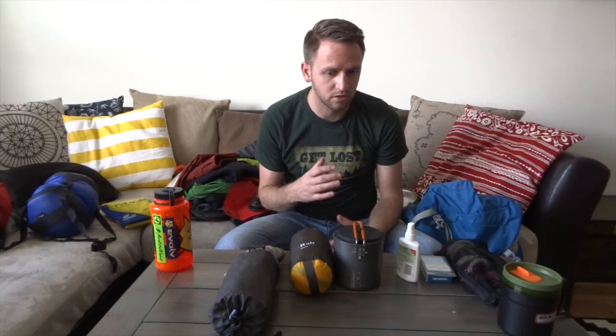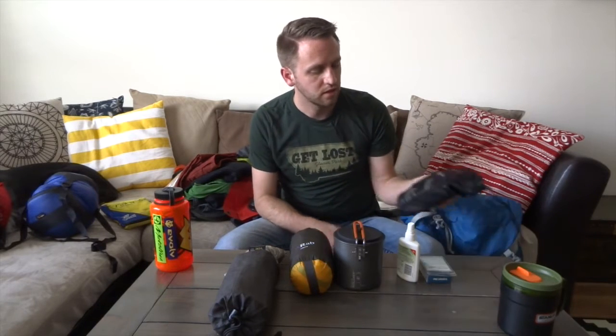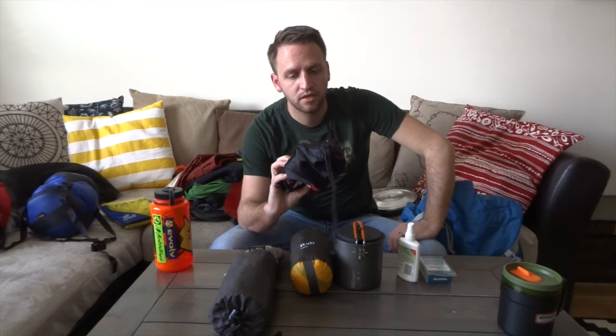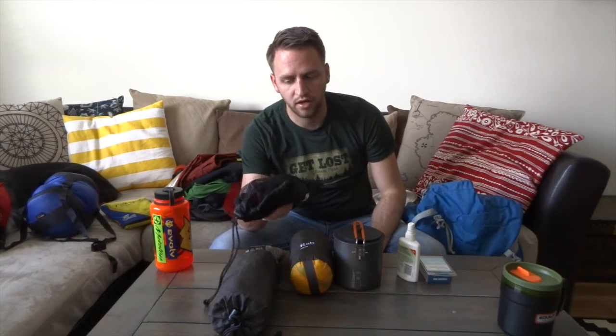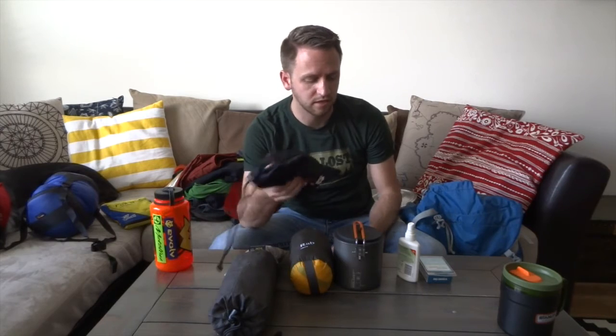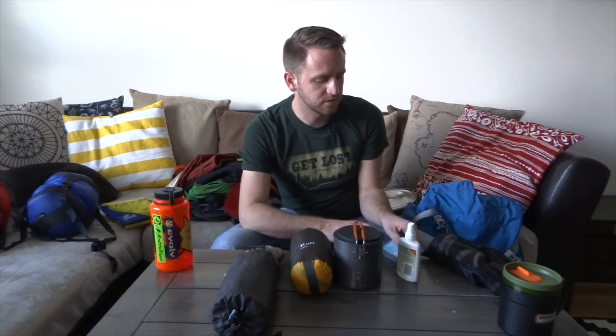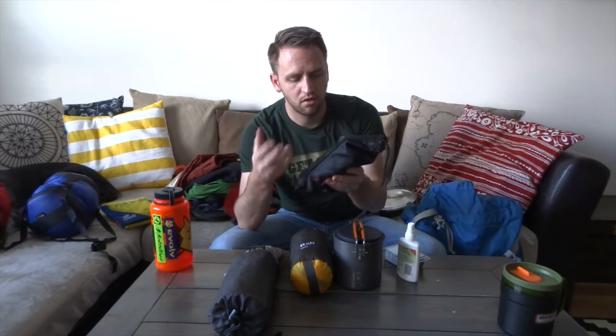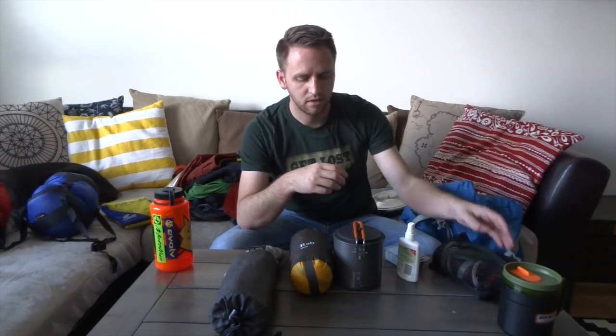One item you can be pretty liberal about is your water filter. This is the MSR Mini Works and I don't always need to take it with me. Very rarely do I use it anymore because it's bulky and heavy — it feels about a pound. You can save a lot of weight and space if you use something like Aquamira water treatment tablets, iodine, or a SteriPen. But if this is all you have, consider removing the carrying case and ask: is it necessary for that specific trip?